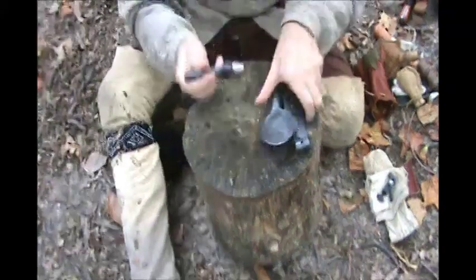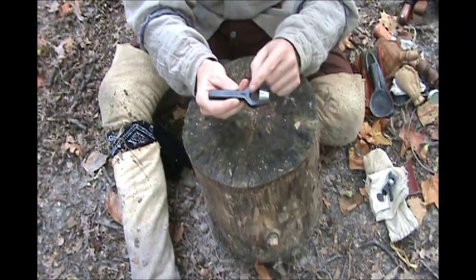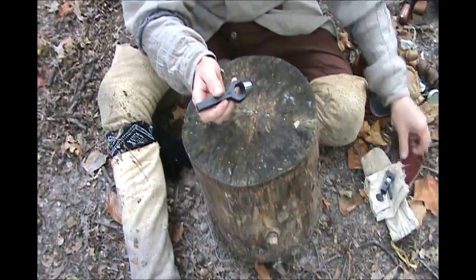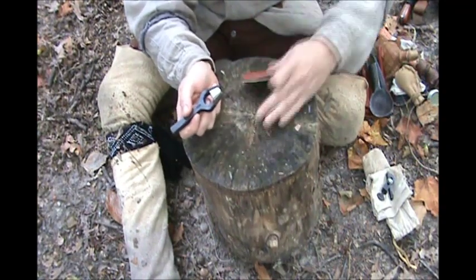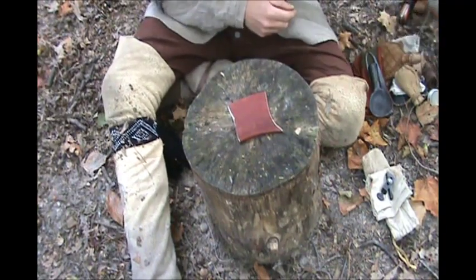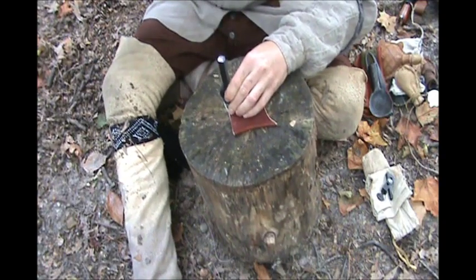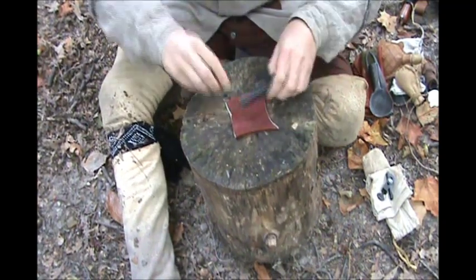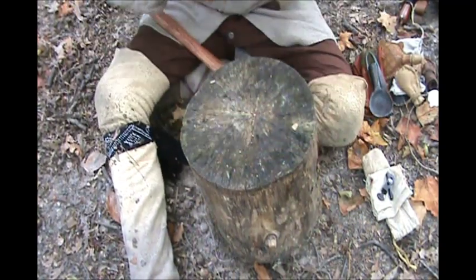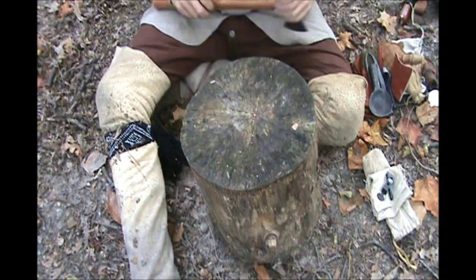I also have this punch — an arch punch, five-eighths of an inch. It'll cut perfect wads for my 62-caliber fowler. I use these little scraps of leather, and you just use as much of the leather up as you can. You can see it cuts a wad right there. So you can cut a bunch of them out of just scraps with that little punch.